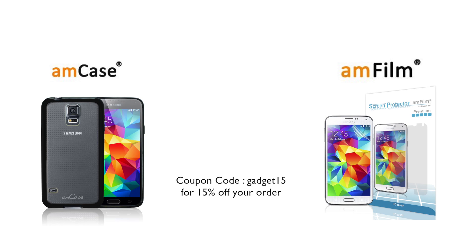The AmCase Hybrid Bumper Case and AmFilm Screen Protectors for the Galaxy S5 are on sale now. Use coupon code Gadget15 for another 15% off your order. Links are in the description.